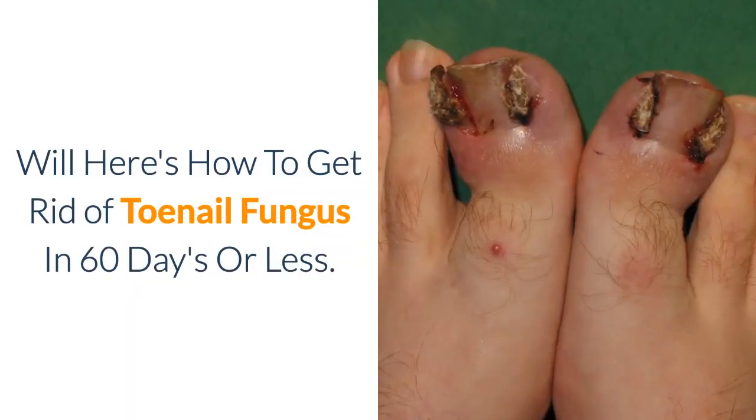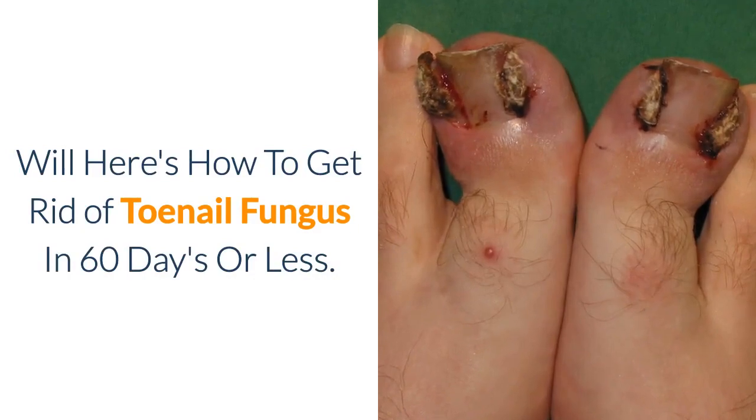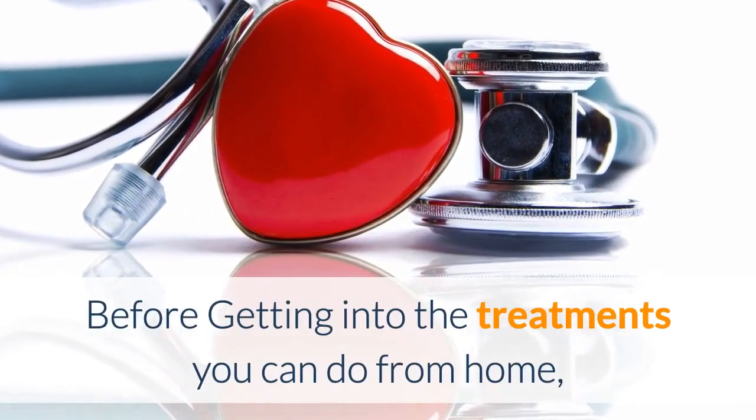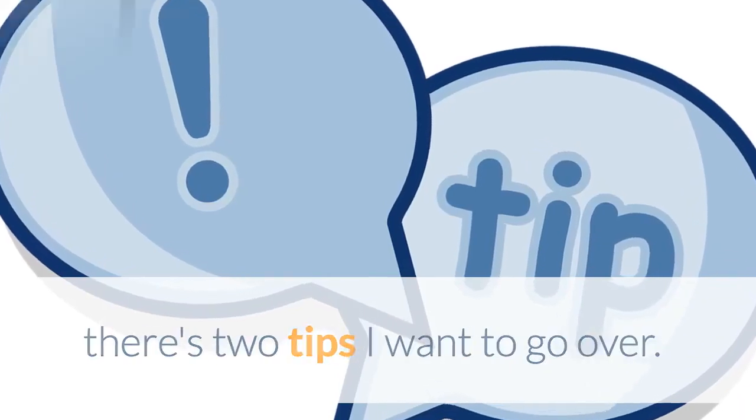Want to know how to get rid of toenail fungus from home? Here's how to get rid of toenail fungus in 60 days or less. Before getting into the treatments you can do from home, there are two tips I want to go over.